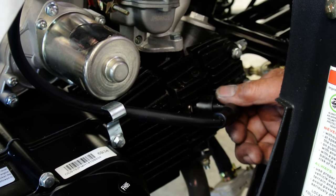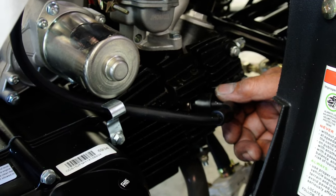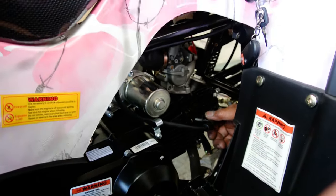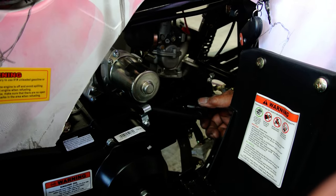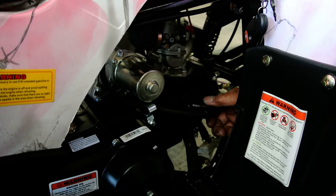This is from PowerRide Outlet. We're here to show you how to check if you're getting a spark on your ATV. The testing model is a 125cc ATV, but generally they will be the same.